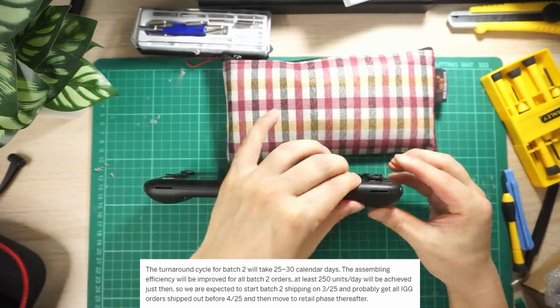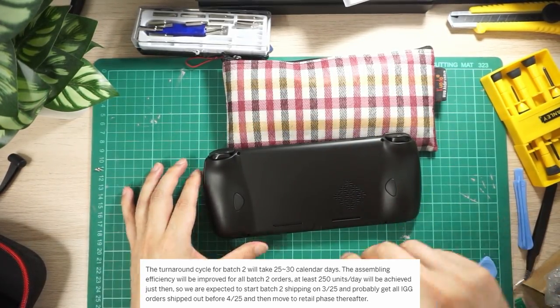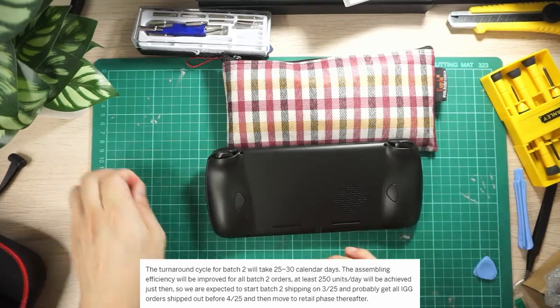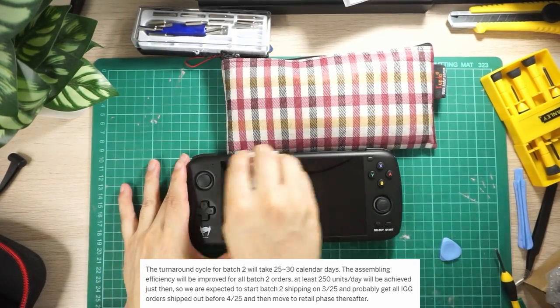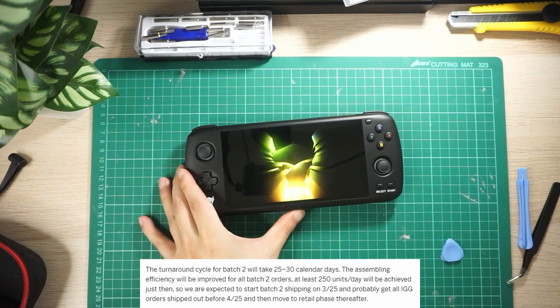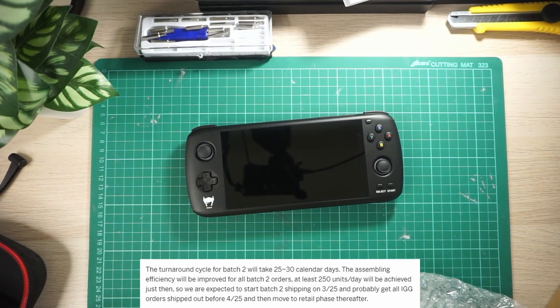For anyone purchasing after the Indiegogo campaign on their Indiegogo website, you are an in-demand customer and you'll be in the second batch of orders. They should start shipping at the end of March, and they'll include some improvements to the design of the L1-R1 buttons, which they've talked about in a second update on February the 28th.